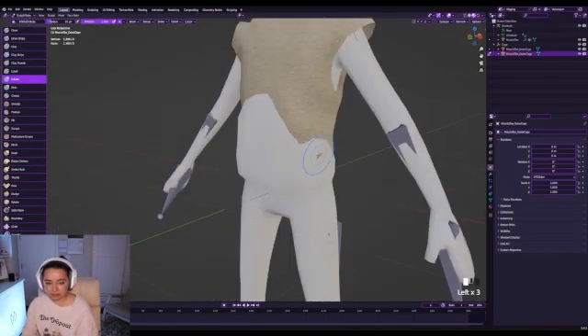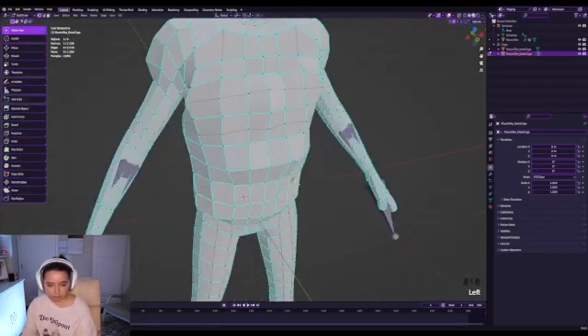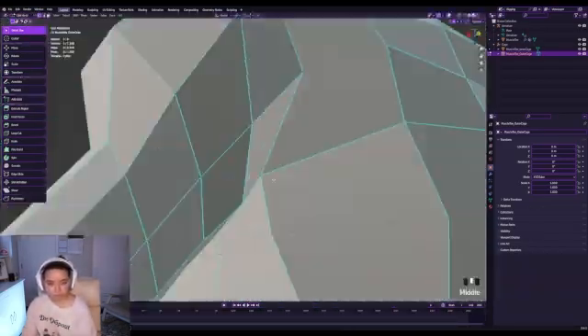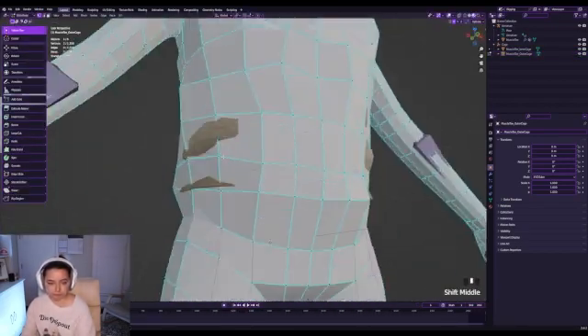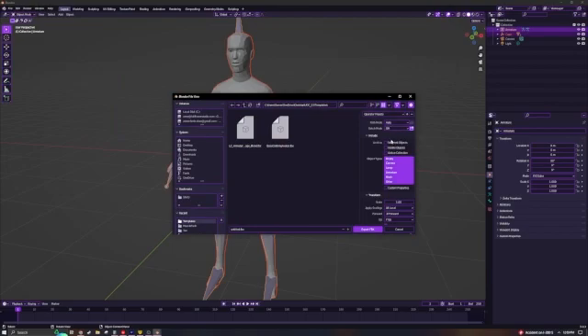Right now I'm using inflate mode to help me put the outer cage around this object. Make sure you don't make it too bulky because players will be layering clothing over it and you want it to look nice. When you export, export as FBX, make sure selected objects is off, and set it to unit scale so it matches up with Roblox's scale.